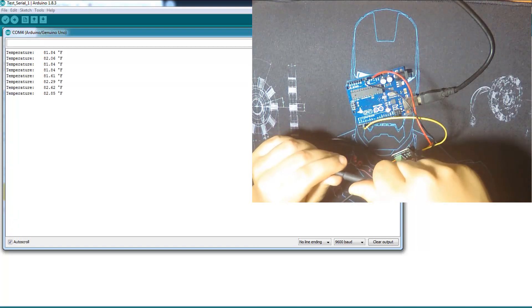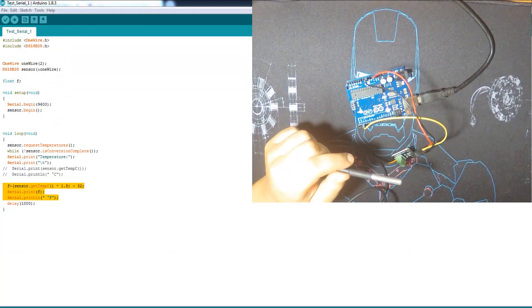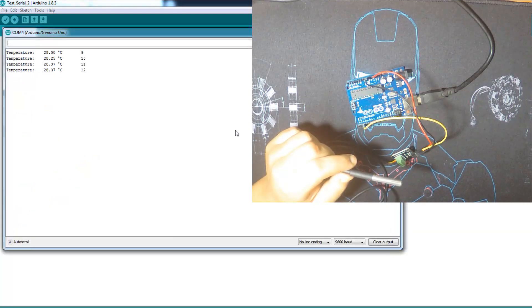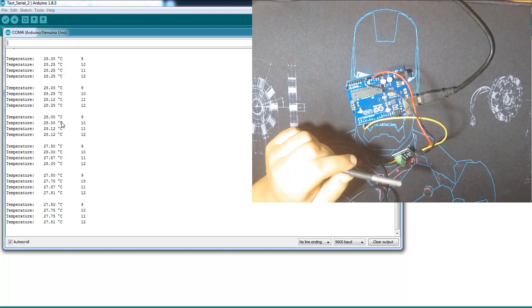We can also set the resolution of the sensor via code. I have another code here — what it does is show the temperature in different resolutions from 9 to 12 bits. Here we have the temperature according to each resolution, and as you can see there's not much big difference between the different resolutions. You can use this with a microcontroller or a PIC.